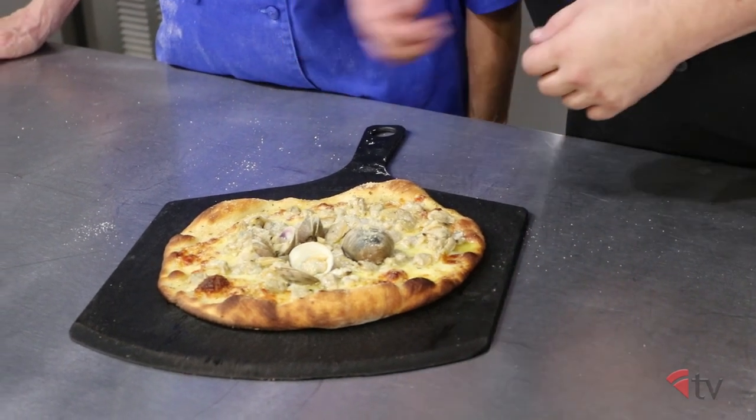Wow, that looks good! You can look at the crust — you've got the light char around the edge. It's not quite charred like a coal oven, but again you cannot get those anymore, so we did our best approximation of it. Just the aromas are great. Alright, we are ready to cut this apizza up and give it a taste.